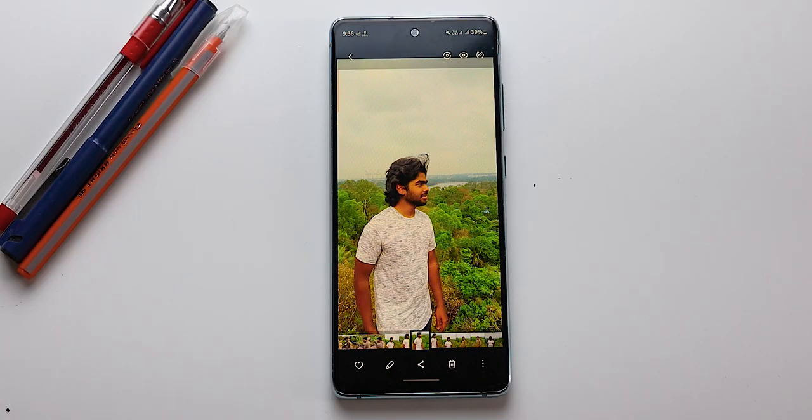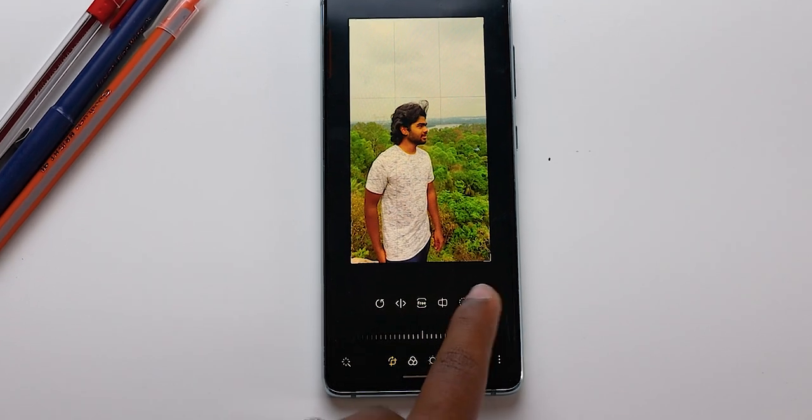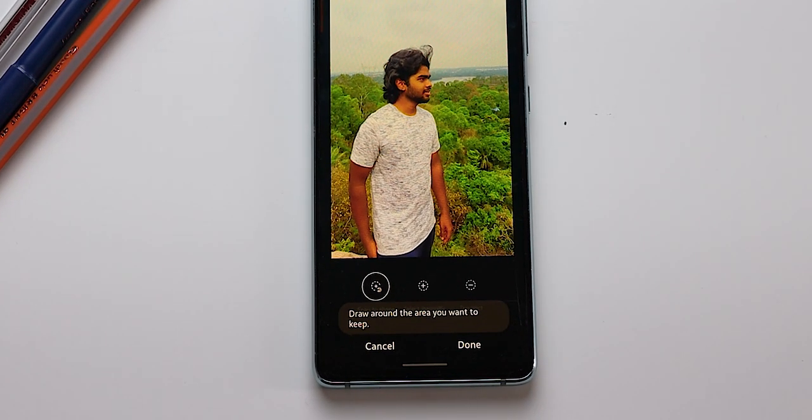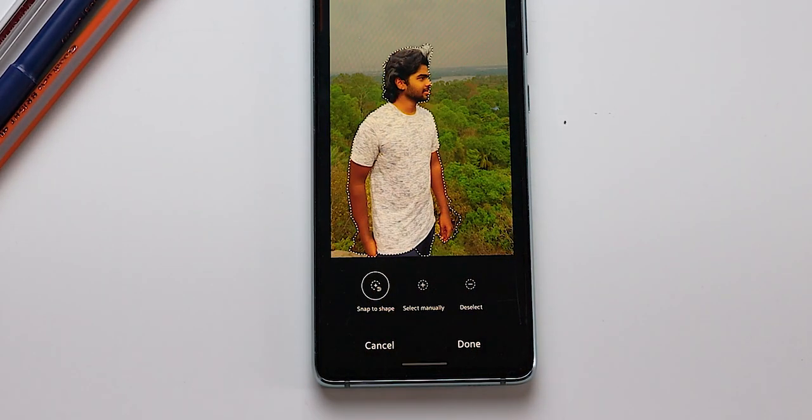Coming to the new features added in the gallery: first, they added new portrait effects for editing. So if you are editing any photo, you will see some good portrait effects, which is a good thing. But if you are not using the Samsung inbuilt editing software, this won't make a big change for you. Second, you can also relight portrait photos — it is like increasing or decreasing the exposure of that particular photo.